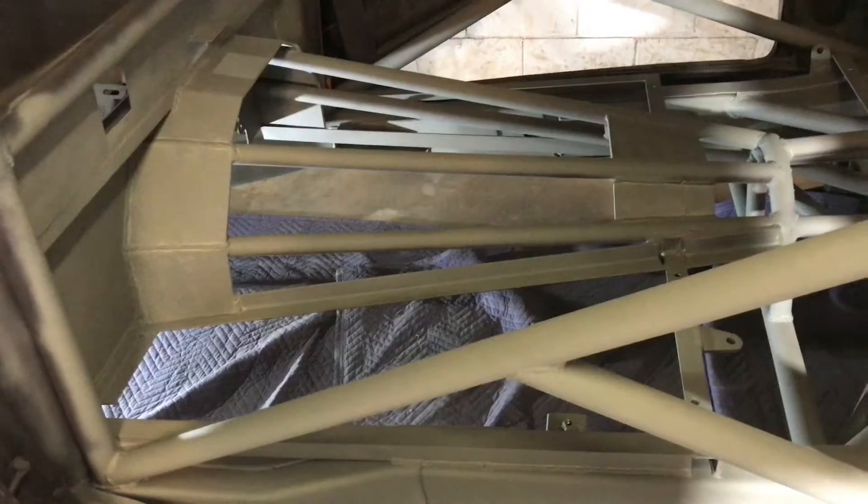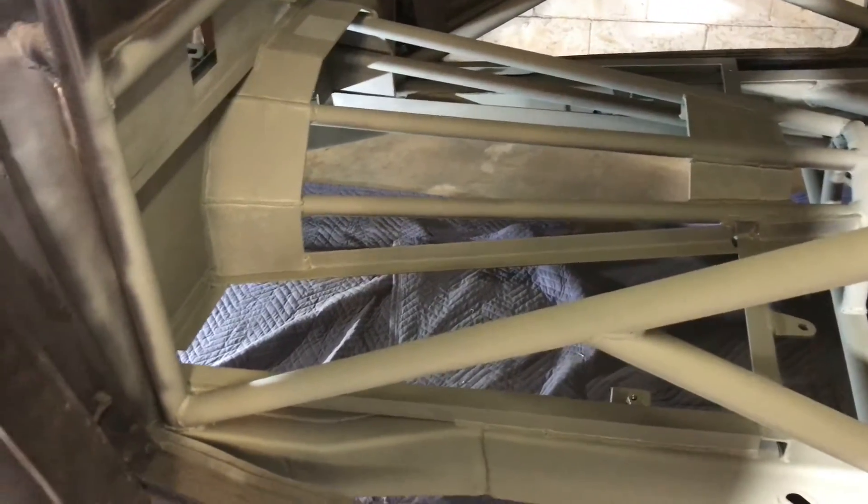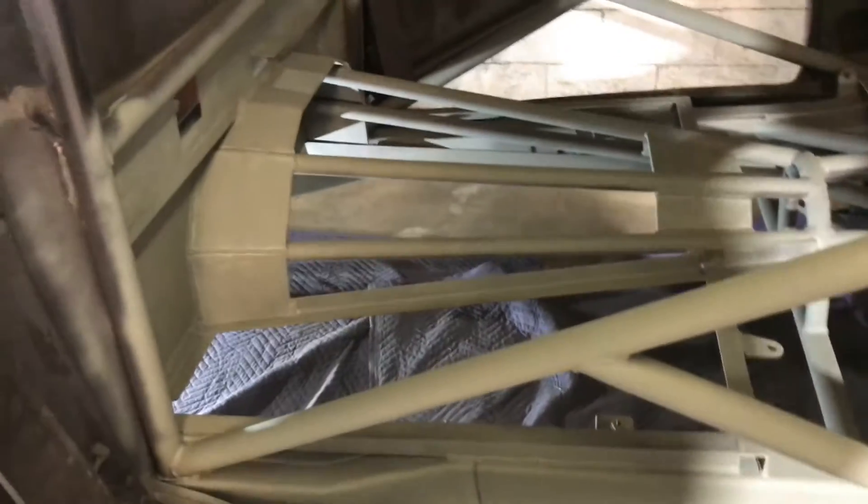I'm at the point where I'm ready to start putting the floor pans in. I've got a bead roller and metal brake coming from Jegs but they're behind on shipping — a little frustrating — so I still have other things to do in the meantime. The rear roll cage section came out really nice with the bends, and the bumper is actually part of the roll cage. Got it all primed.